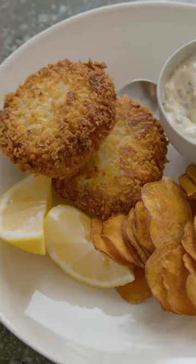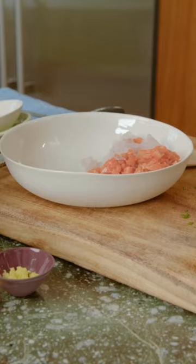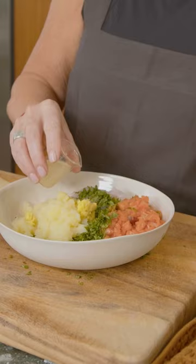I'm gonna make fried fish cakes with sweet potato crisps. To the fish, I'm gonna add some fresh herbs, a potato which I've already mashed, ginger, olive oil, lemon juice, zest, and salt and pepper.